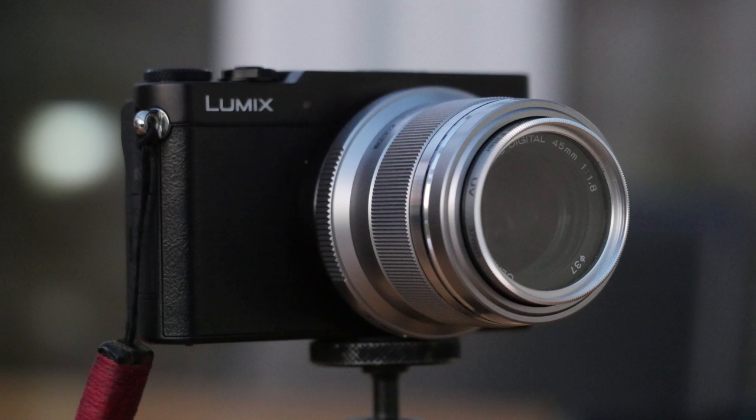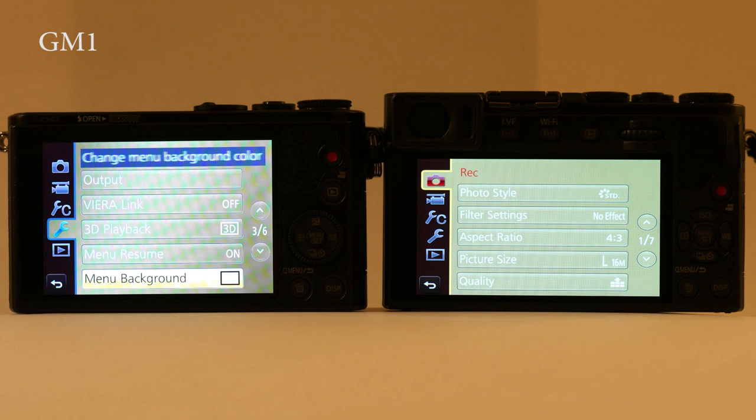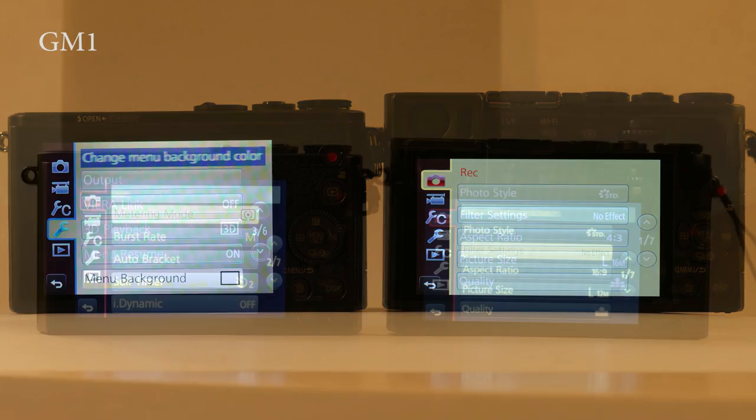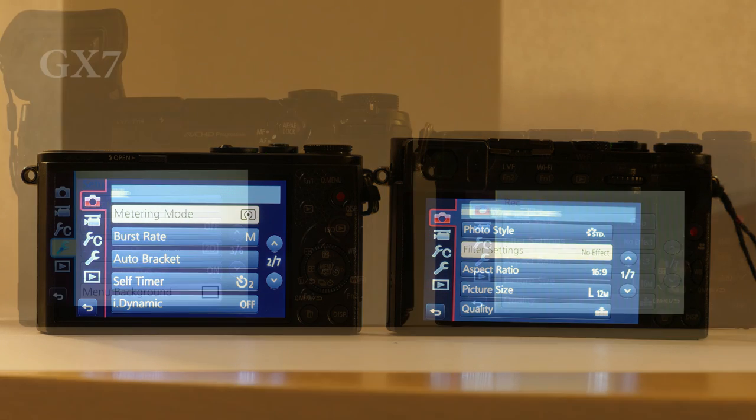The backspace taken up by the EVF means the GM5's monitor has to be smaller than the GM1's. Panasonic have given it a native 16:9 aspect ratio instead of the taller 3:2 of the GM1. In use on the 4:3 aspect ratio the image looks and is a fair bit smaller than the GM1's, but it is still perfectly usable.